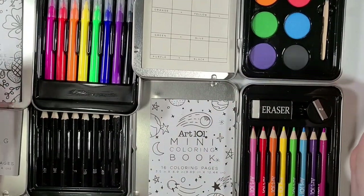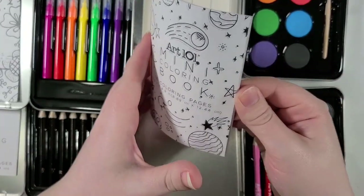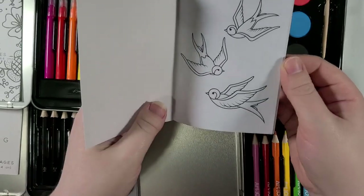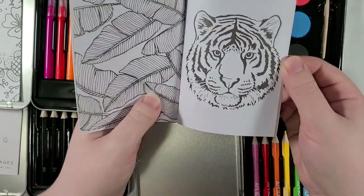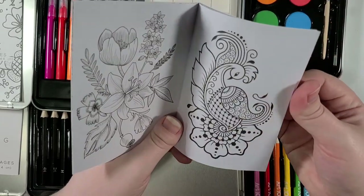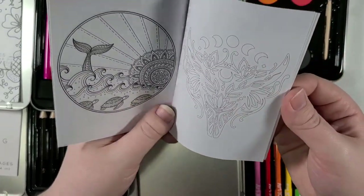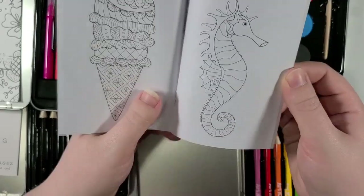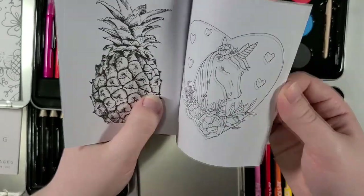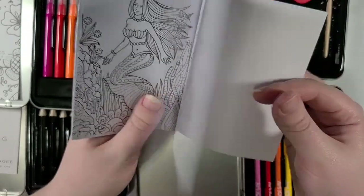Okay, so here's the magnificent bounty we have before us. I want to take a look at the little mini coloring book. When they say mini, they really mean it. These are actually some pretty nice images. The paper is kind of, eh, not great, but what do you expect? It's a little thing that I got for like a buck fifty.